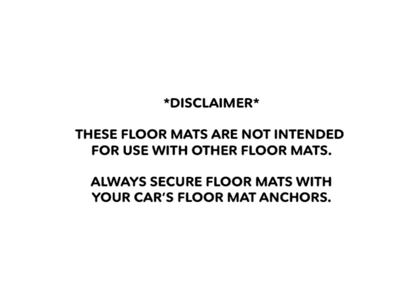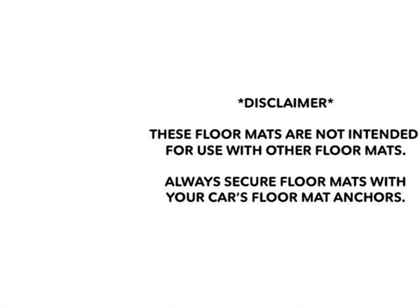Disclaimer: these floor mats are not intended for use with other floor mats, and always secure floor mats with your car's floor mat anchors.